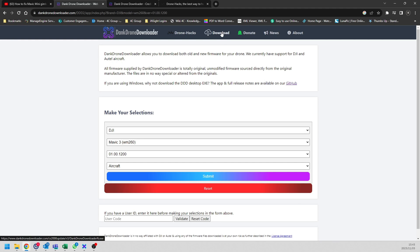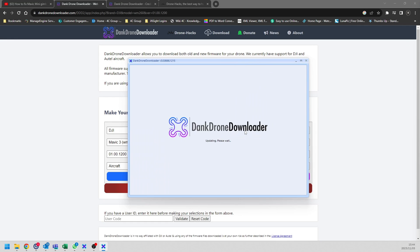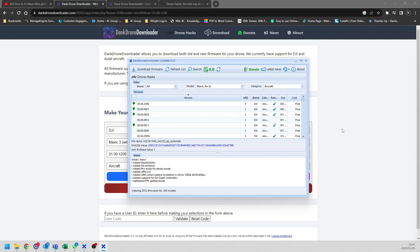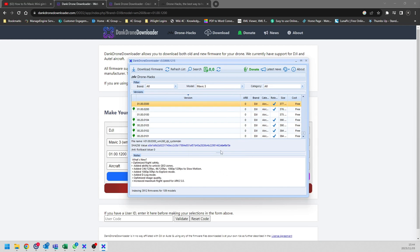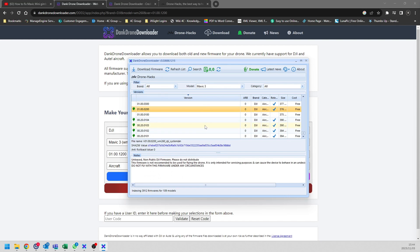What you need to do is download the actual application. Once you've opened it on your machine, it's just the same as the website. When you open it for the first time it will run through an update. By default it selects the Mavic Air 2S; scroll down to Mavic 3 and you can see a bunch of firmware available. You'll notice 'ARB' — that stands for anti-rollback firmware. DJI limits us so we cannot roll back to all firmware versions.